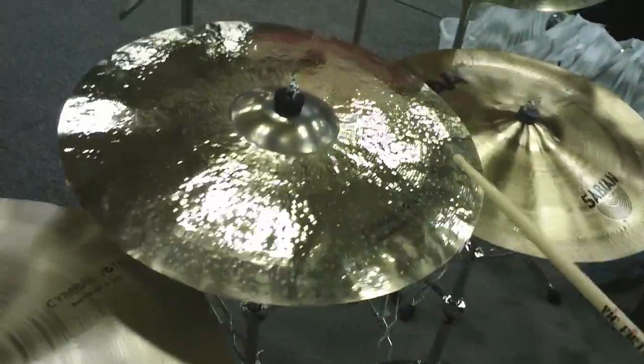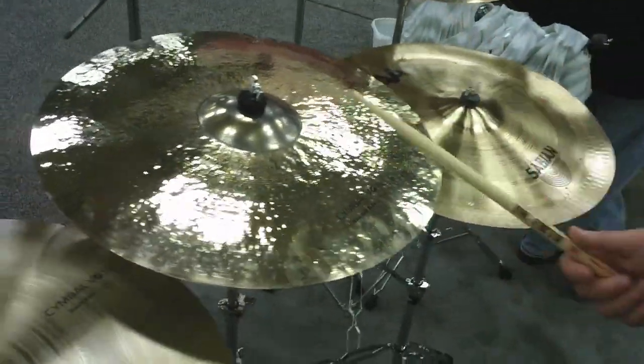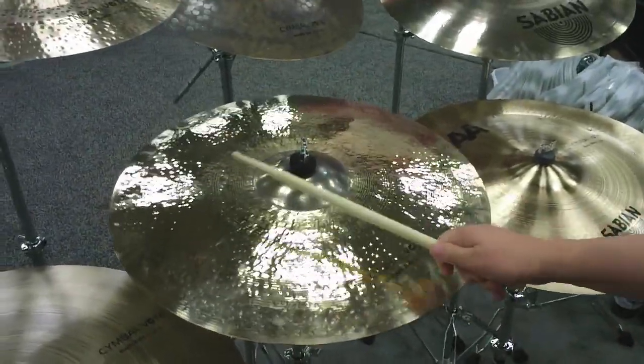Next, another favorite is the Artisan 22-inch Raw Belt Dry Ride — this is the first Artisan version of that series. Great bell, great raw belt.